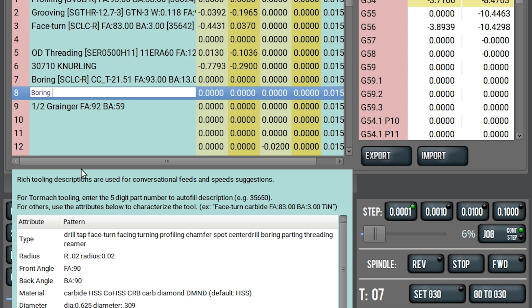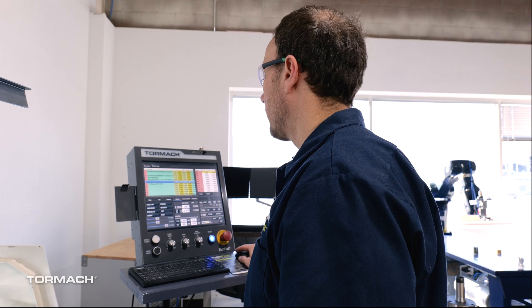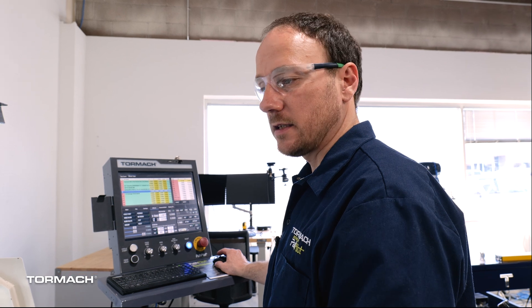I'm going to tell it I've got a boring bar. Notice it turned purple because it recognizes that keyword. I'm also going to set a few key factors like the front angle of 93 degrees, the back angle of 13 degrees, and I could get into the material type and the coatings and all that. We'll leave this be for now. And now we're ready to start doing some touch offs to tell it where the tool is in X and Z.